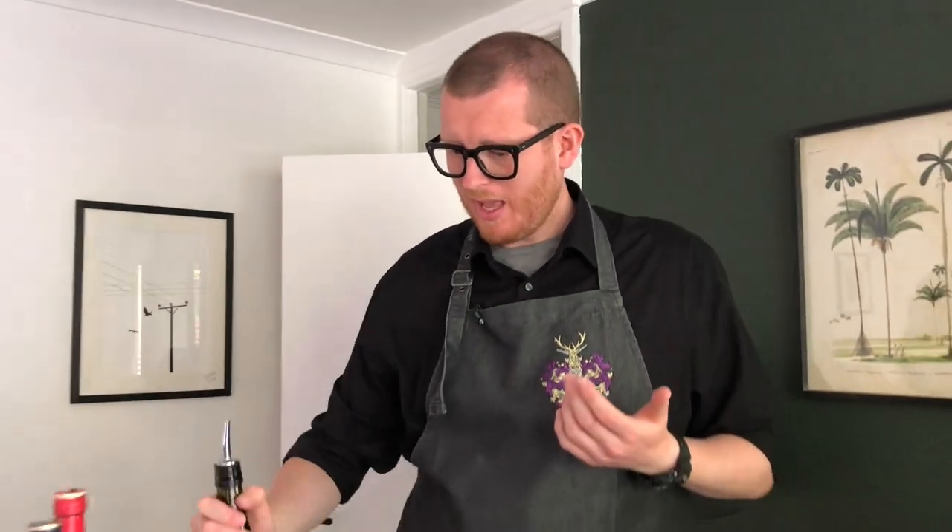The first ingredient is gin — we've got a London dry gin. The next is vermouth; it has to be dry. Martini Bianco will do. And finally, you need two of these little bad boys: cocktail onions.